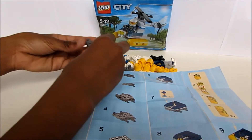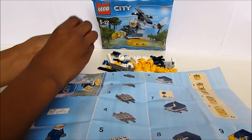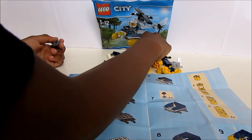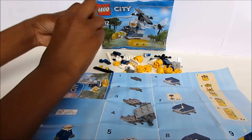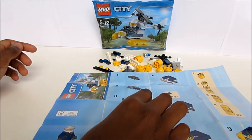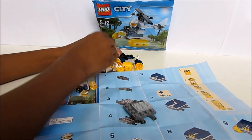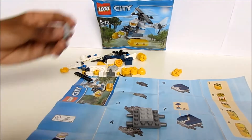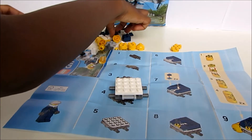So what are you building first, what part of the helicopter? I don't know, I'm just going with the instructions. Okay, go on then. How many pieces are there? I don't know — it doesn't say. Usually it tells you how many pieces are in the packet. It looks like you start with number four, is that right? Yeah, it's number four.